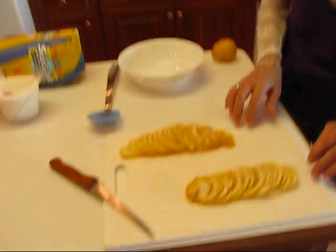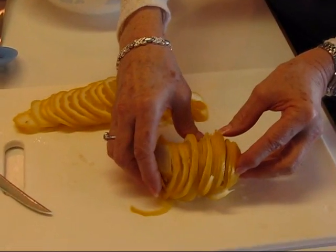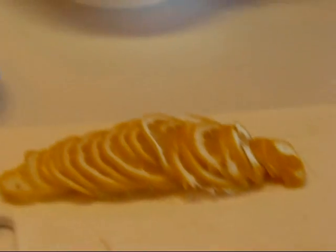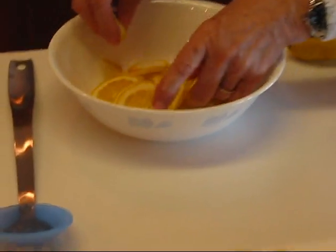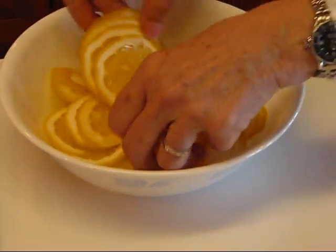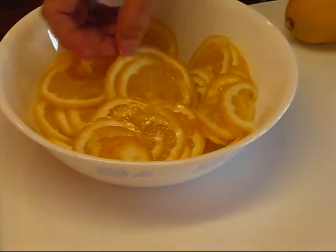We're going to use two lemons, and you can see I've already done some work because it's a little tedious to get these very thinly sliced — rind and all. We'll put one lemon in, all sliced up in this little bowl, and then the other lemon goes in. That's going to be the main part of the pie.